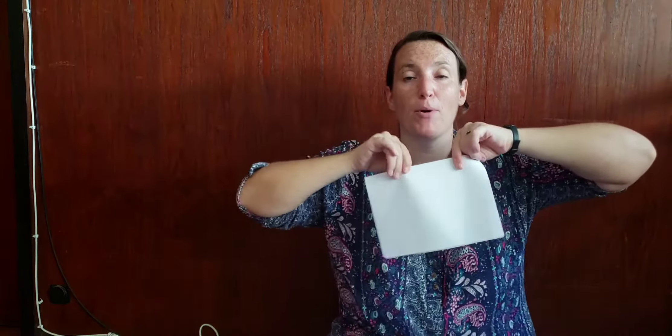Good morning children! Hello! Today we're going to be making our very own book. For this you need some paper. Miss Fran has got three pieces of A4 white paper and I'm going to fold it in half to make my book, but you can do it a different way. If you have smaller paper you can draw the pictures and then you can staple it after if you like.